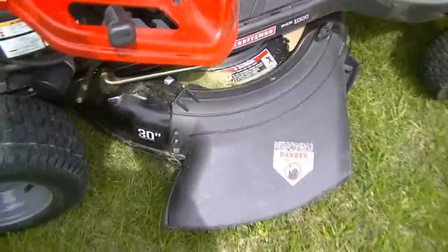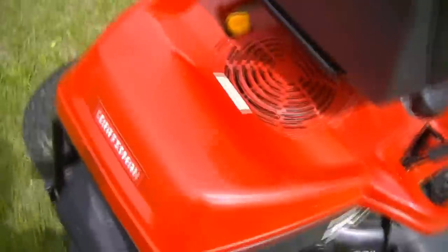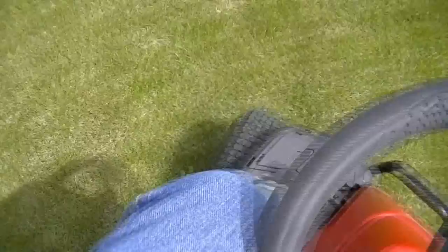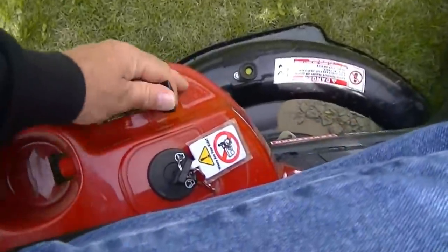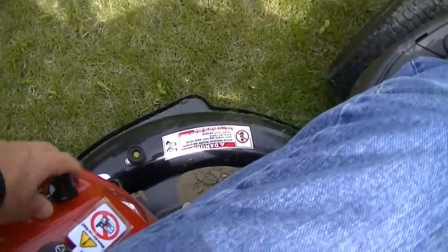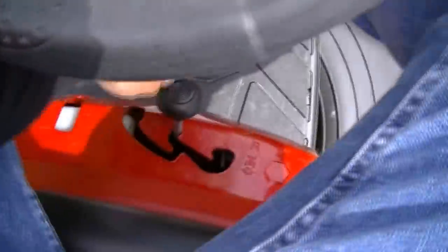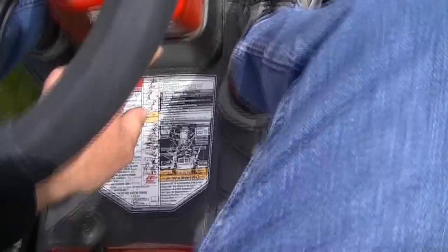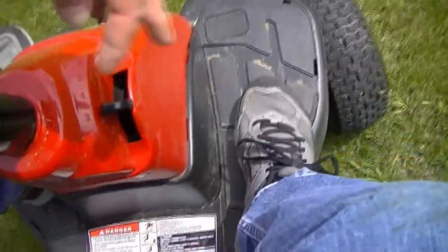I'll go ahead and fire it up and we'll mow just a little bit with it. Nice step-through design — that's one thing that is nice about it. To start the mower, simply run the throttle full forward, clutch pedal in, and it should start almost immediately. Pull the throttle back to where you want it, select your gear, and forward at whichever speed you would like — right now I'm at better than speed three.